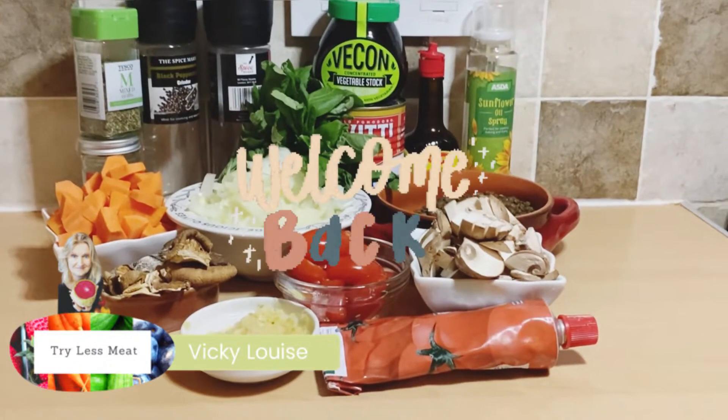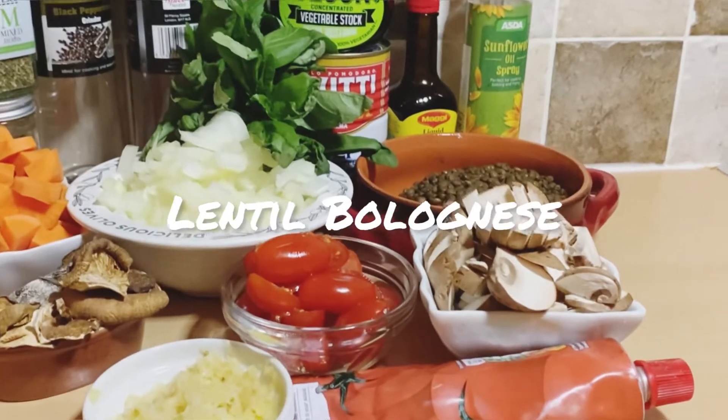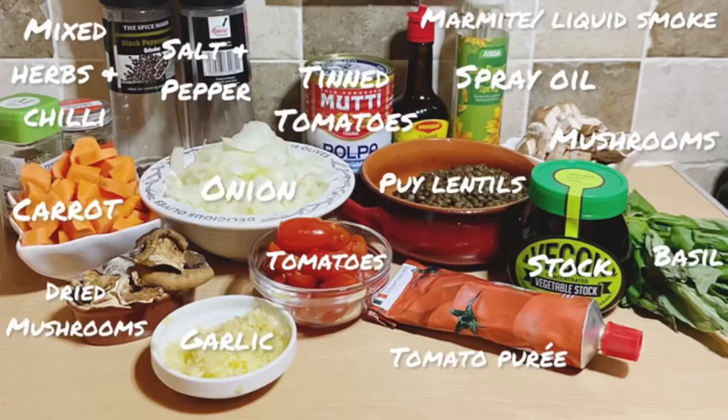Hi guys, Vicky from Tryless Meat, and welcome back to my channel. In today's video we are going to be making a lentil bolognese — very simple, basic ingredients, cheap, budget meal. So let's get into it.